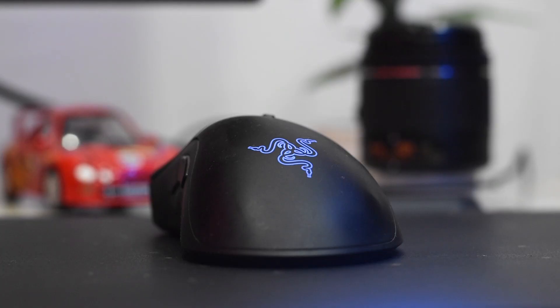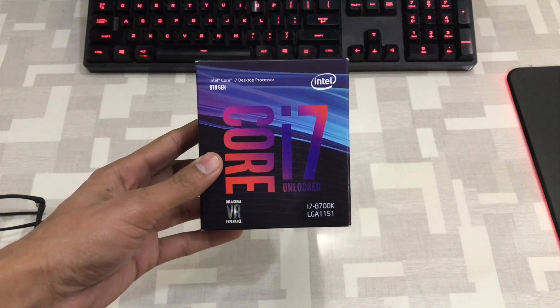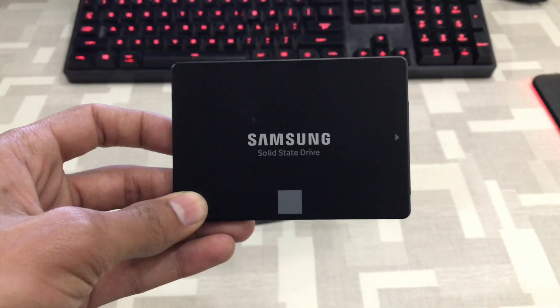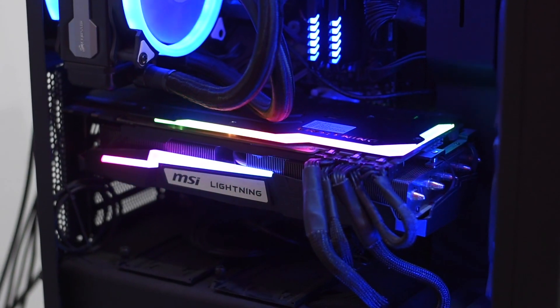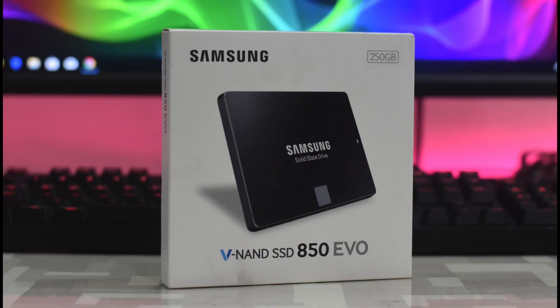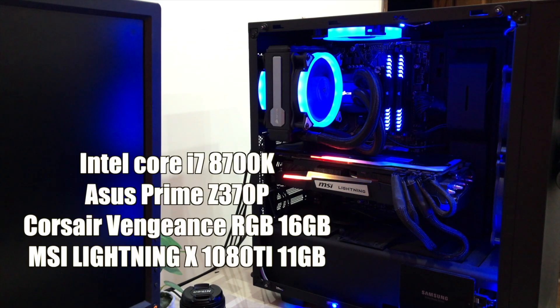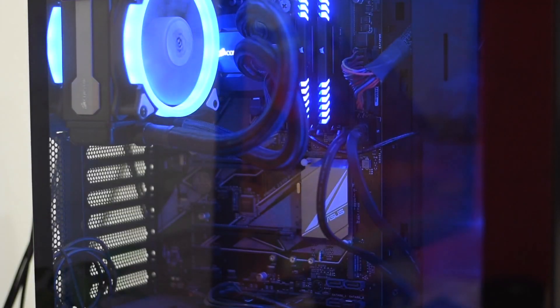You can also watch my previous hackintosh videos by clicking the on-screen links. In this build, I have the latest 8th generation Intel Core i7-8700K locked at 4.3GHz, ASUS PRIME Z370-P, 16GB of Corsair Vengeance RGB memory, MSI Lightning-X 1080Ti and Samsung SSD 850 EVO, all assembled in a shiny NZXT S340 Elite case.